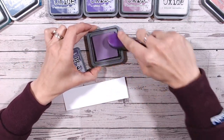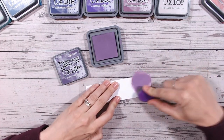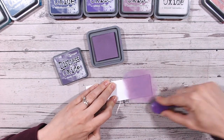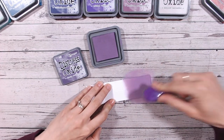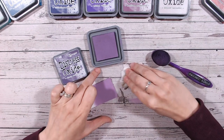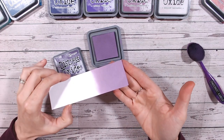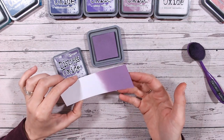Let's first blend this color on its own. If you're just joining me for the first time, welcome — you can find more distress oxide color combination videos by checking out the entire playlist; we're getting towards 20 videos now, working through everything alphabetically. That is how Dusty Concord looks on white cardstock, and you can see what I mean about it having a slight gray tone — it's quite a muted purple.